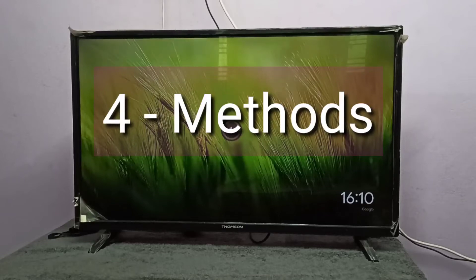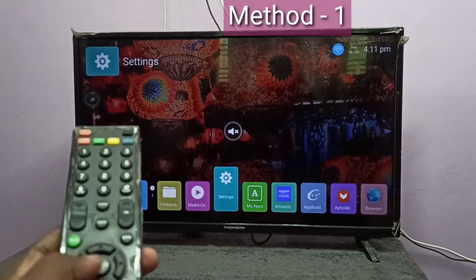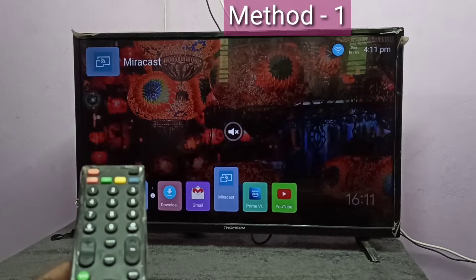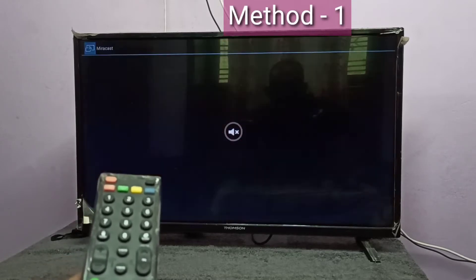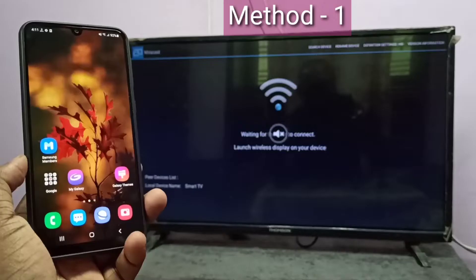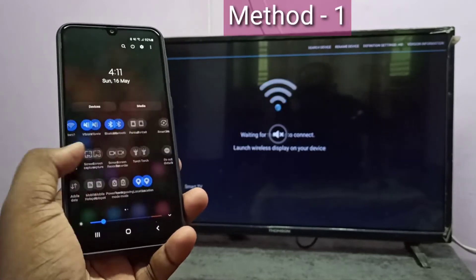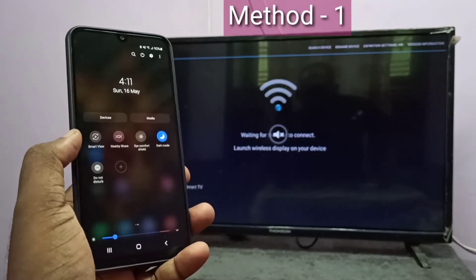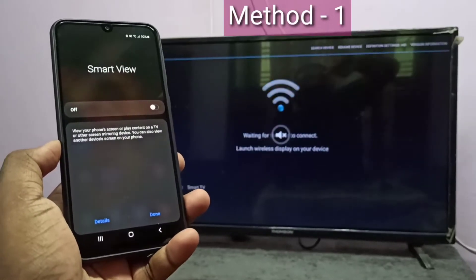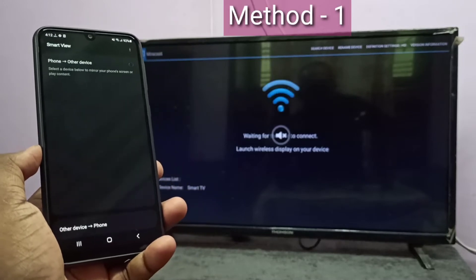In this video I will be covering four methods. Method one: in your TV, open the mirroring app. In this TV I am going to open the Miracast app. Then keep this screen, take your mobile phone, swipe down from the top — swipe down one more time — then swipe left. Here you can see Smart View. Tap on Smart View, then turn on Smart View. Now it's searching, please wait.